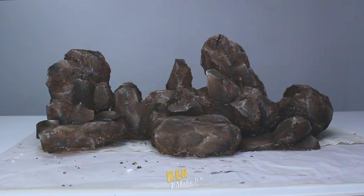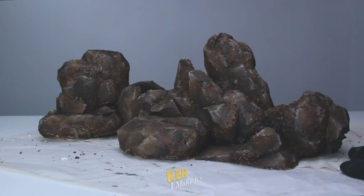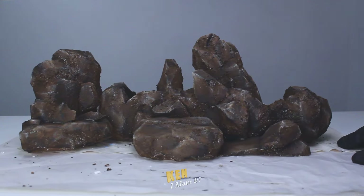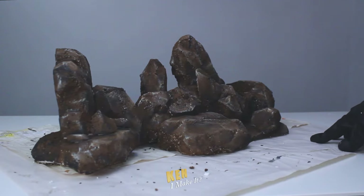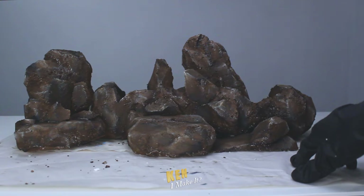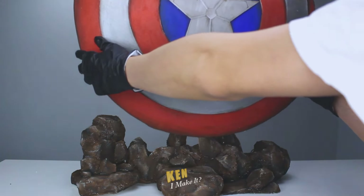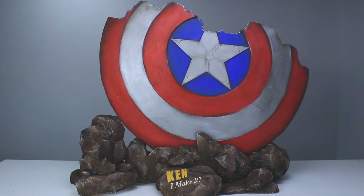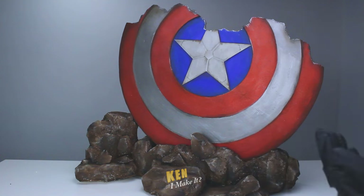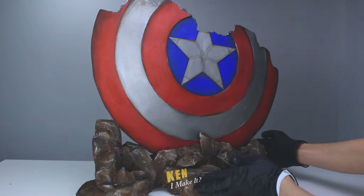Ta-da! Here it is all painted. That turned out fine — looks pretty rocky to me. It does look a little overdone, but I think once I put the shield on it, these details will get overpowered and become unnoticeable. Here it goes. Wow, look at that — this looks awesome! The base isn't distracting at all. The shield and the base complement each other very nicely.